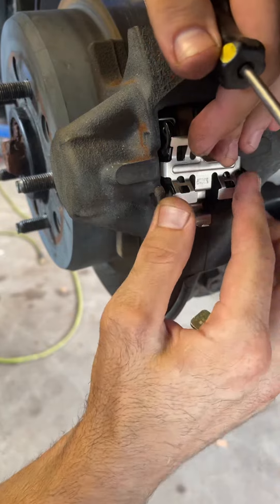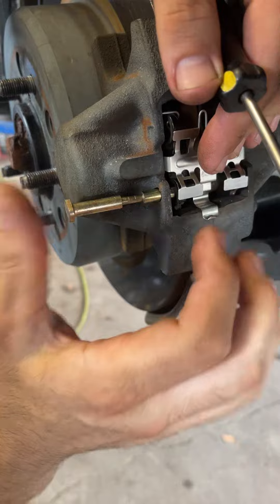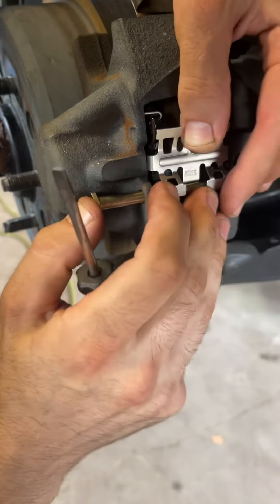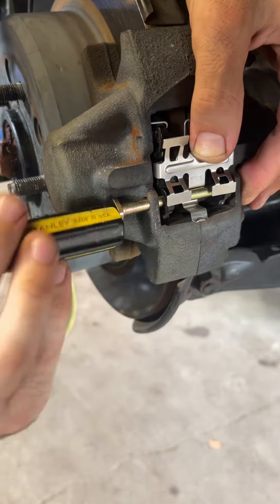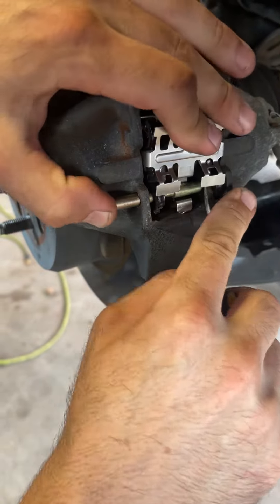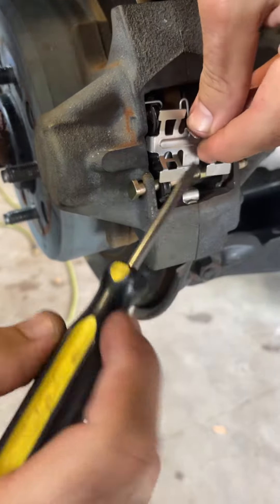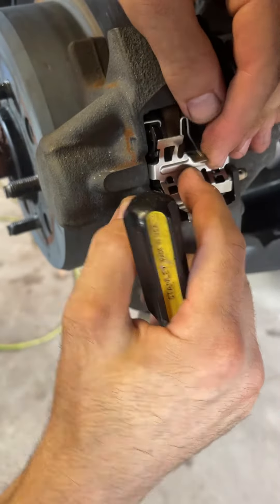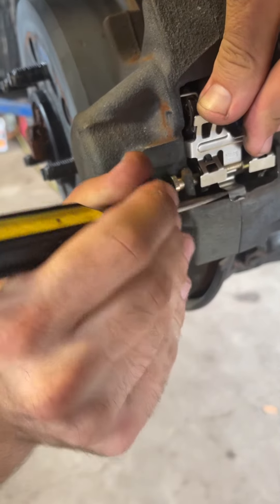Okay, now — pin. Here we go. The clip is behind it, the pin is right on top, and this is up top of the caliper.